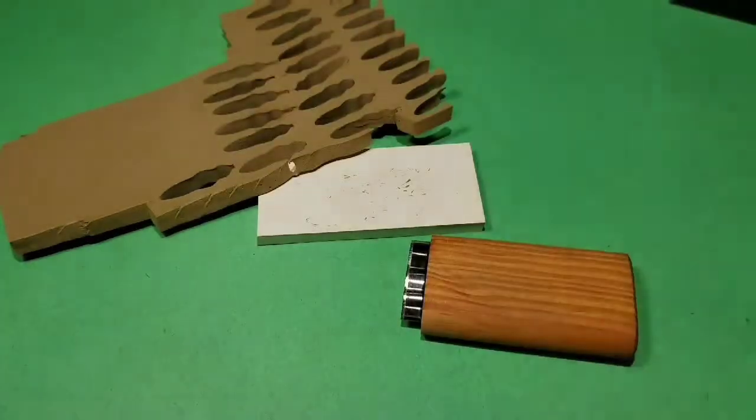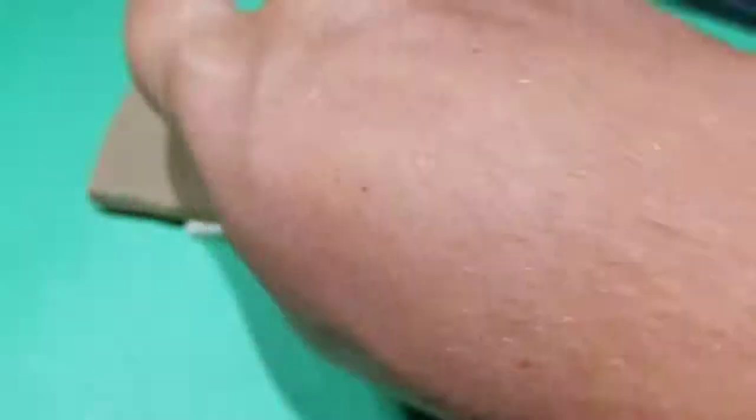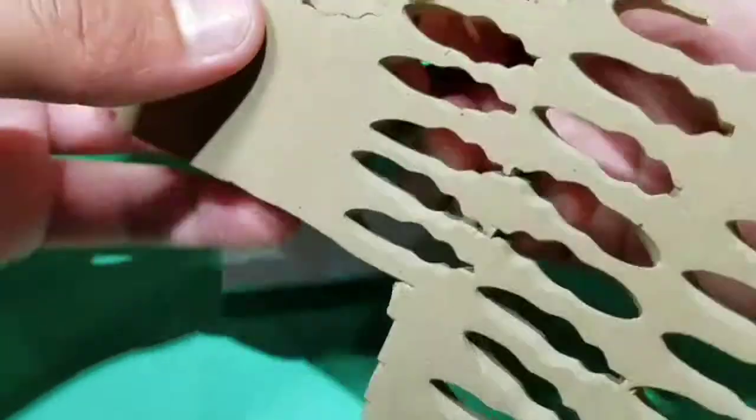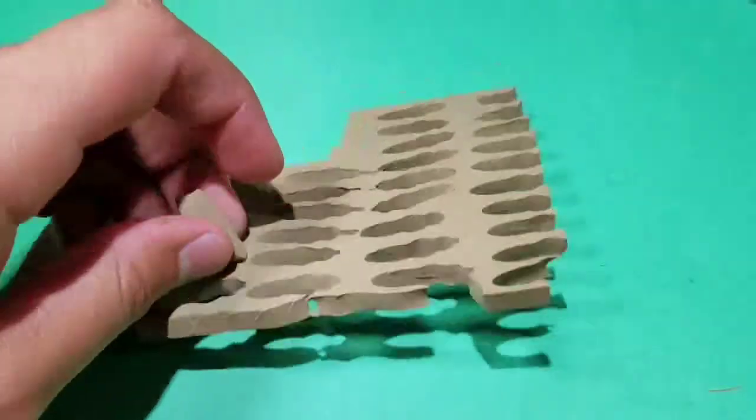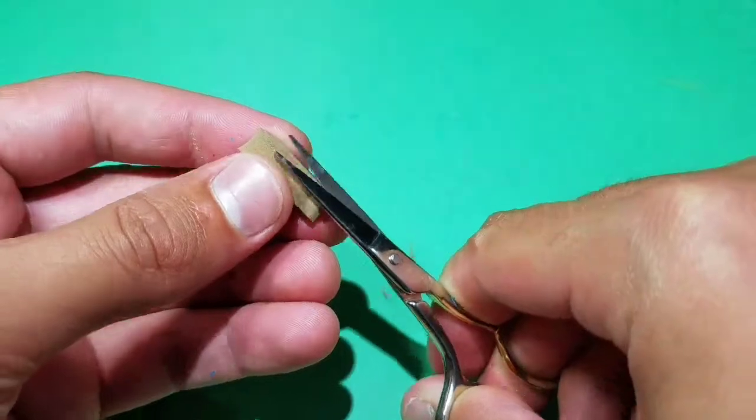Using beaver tail style foam body cutters, small, cut a body out of a quarter inch piece of brown foam. Cut the tag off free from the block of foam, then cut the rest of the tag off from the body, and on one side round off all the corners.